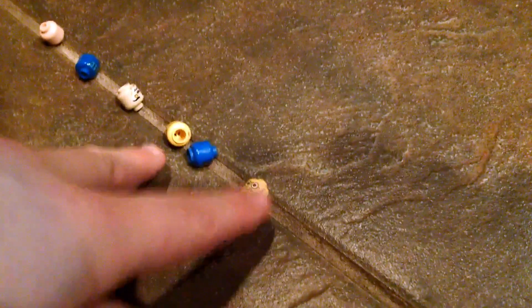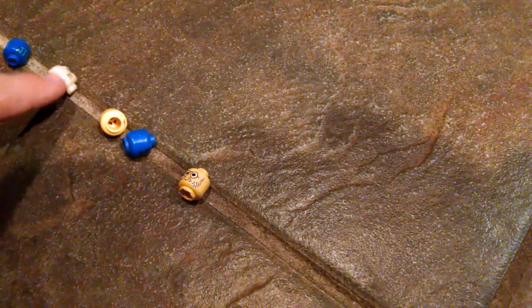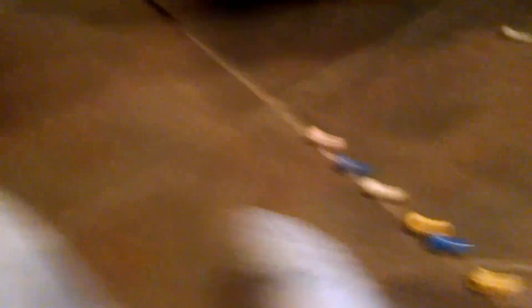For these heads you're going to need one yellow head, a blue head, two yellow heads, two blue heads, one of these lime schema heads, a tan head. For the other leg you're going to need all yellow.